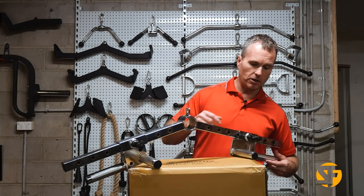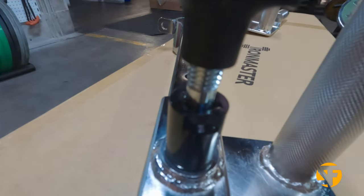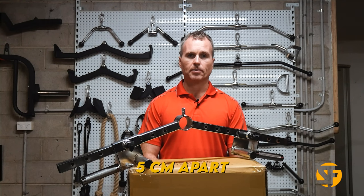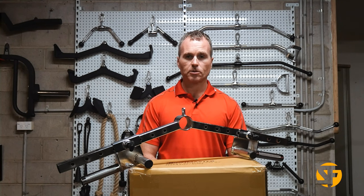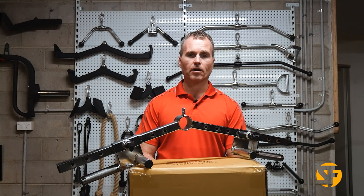There are two positions: a neutral and a standard grip. It has pull pins so you can dial them in to the exact position that works best for you. There are eight positions in total, spaced five centimeters apart, and two grip options in each position — that gives you an indication of just how many variations you can get out of the Ultimate Row Handle.